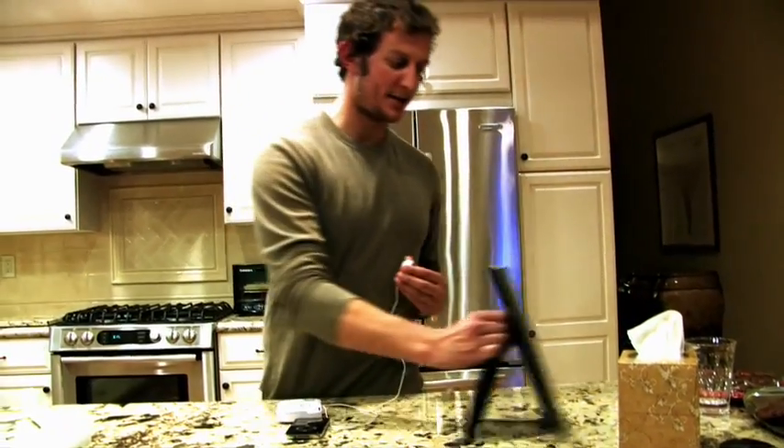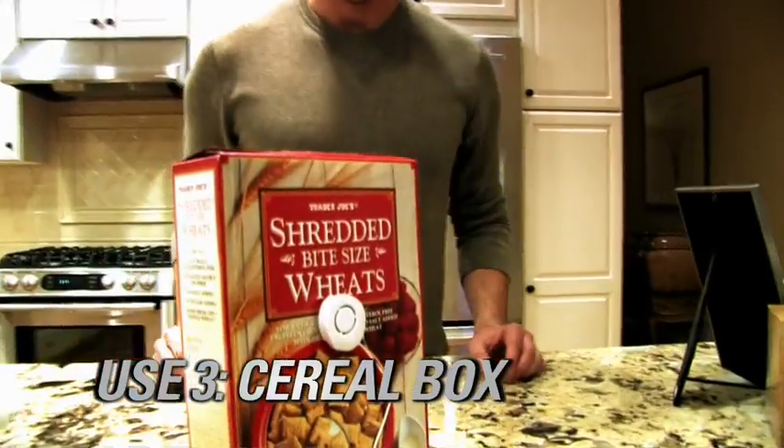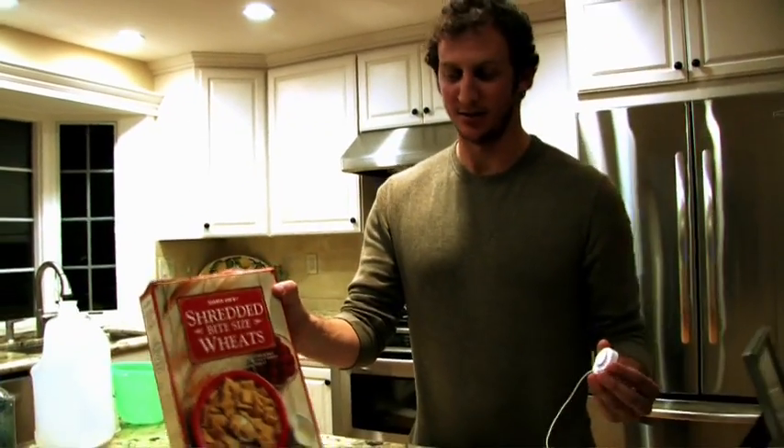Maybe you're like me and like your shredded wheats in the morning — take your Rocket, pop some shredded wheats in your mouth, stick it to the box. It's nutritious, it's a speaker, and everyone's got it.